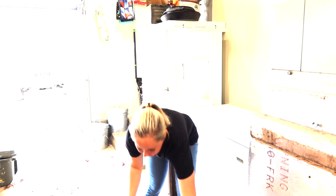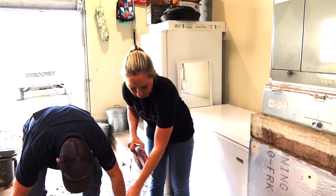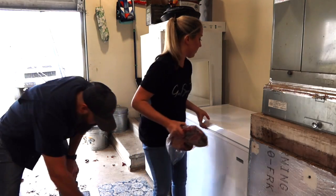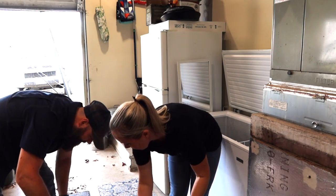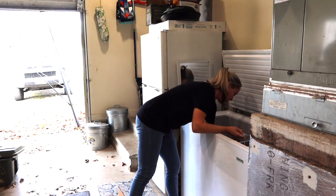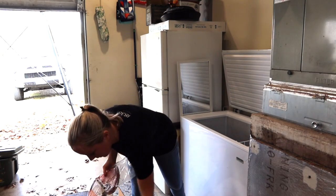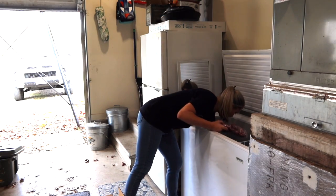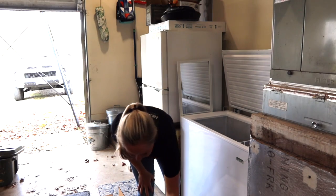I'm just going to stack it all right up there. I'd really like to put the soup bones and similar cuts together so it's organized the right way in the freezer, so you know what you're getting out and you know where everything is. One thing that's a little different about this packaging is that it doesn't stack up quite as nicely in our freezer, but that's okay, we're going to figure it out.